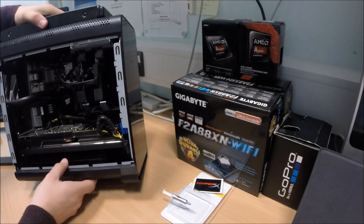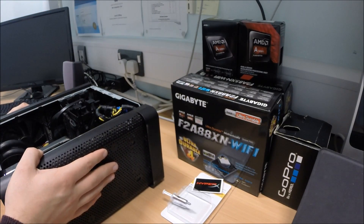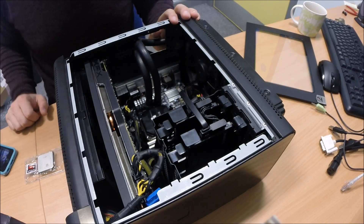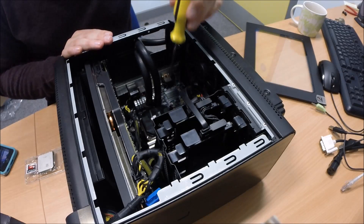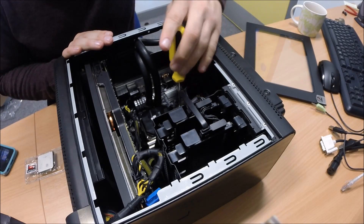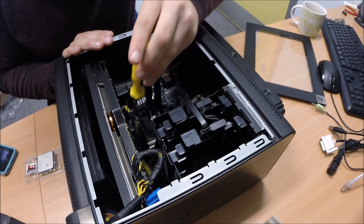I'm going to turn the machine on its back and remove the camera so you can see what we're doing. Let's get cracking. First things first, I'm going to remove the two water-block pin-down screws that hold the water-block onto the CPU, so just undo them.